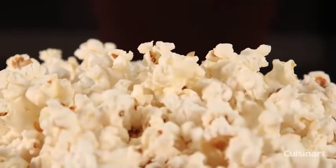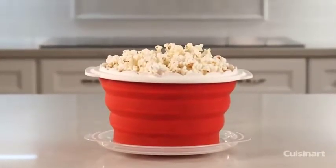It's fast, convenient, and dishwasher safe. Enjoy movie night right at home with the Cuisinart Collapsible Microwave Popcorn Maker.